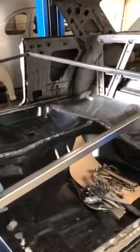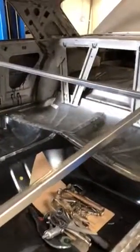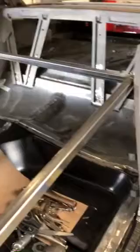As you can see here, we received this vehicle in one complete piece and now we've tore it down, sent it to blast, and now we're going to put in new floor pans.